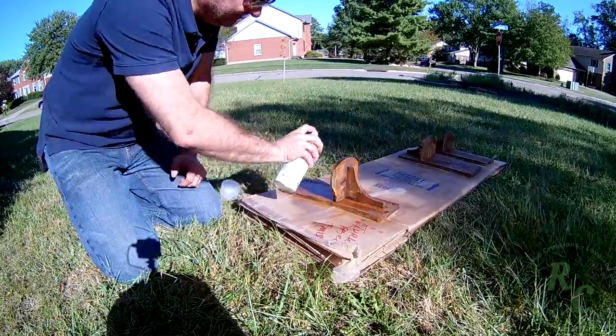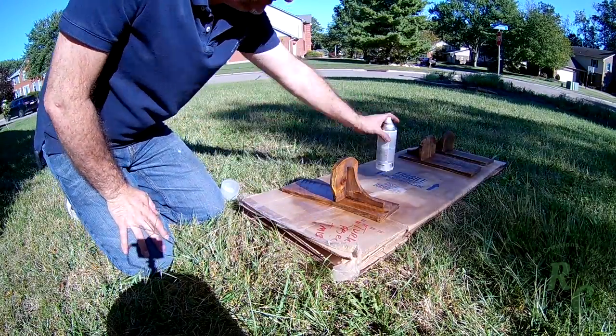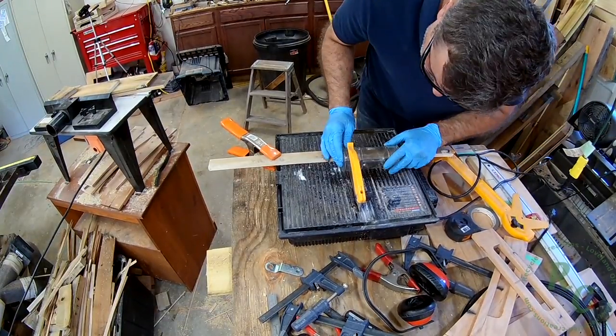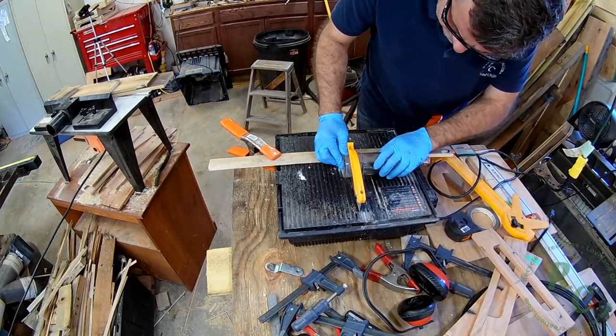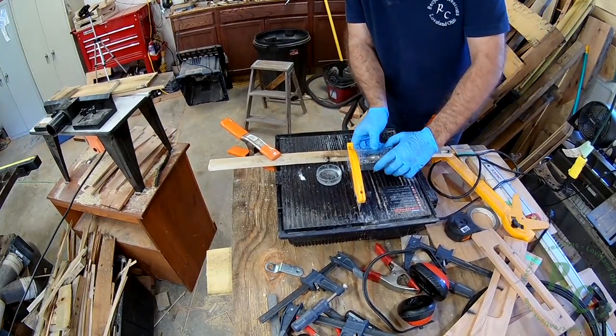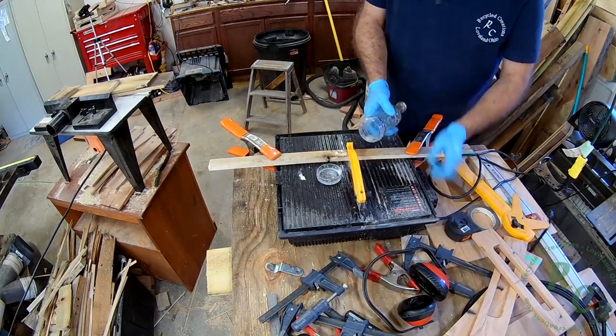I used a little craft store bottle to form a little hurricane lantern chimney by cutting the bottom out on my tile saw. I saw this in somebody else's video the other day — I wish I could give them a shout out but I don't remember who — but it works perfectly.